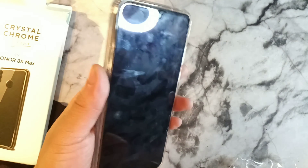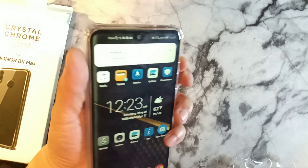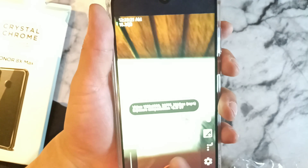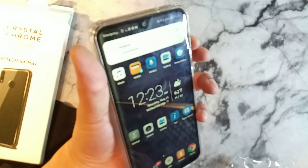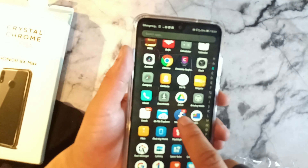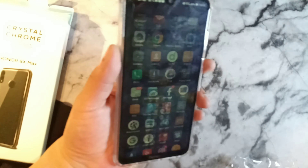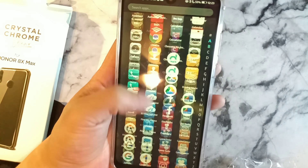Let's go ahead and test the volume rockers. Those actually have a lot of give — I accidentally initiated the camera when I double-clicked the down button, but you can see the up button works perfectly fine.